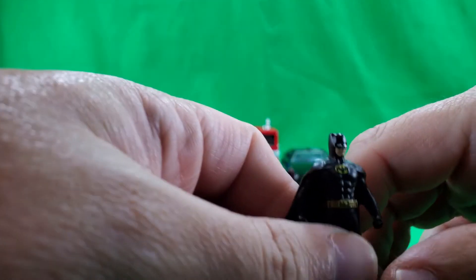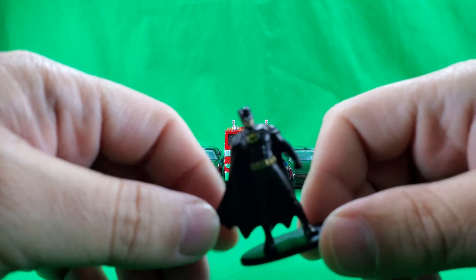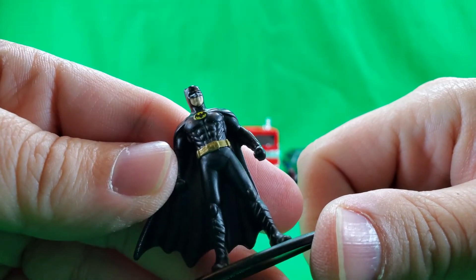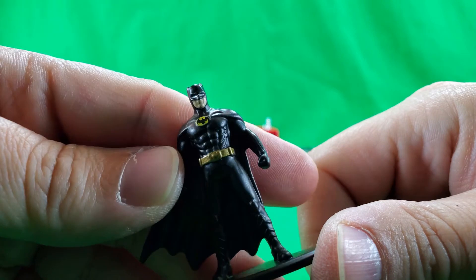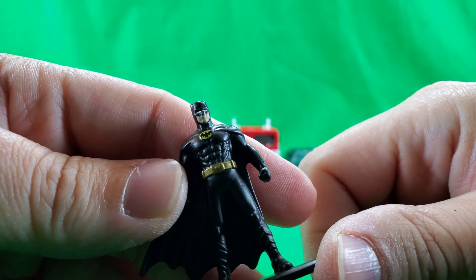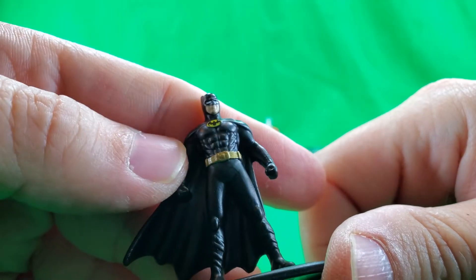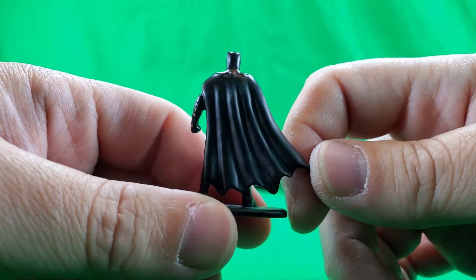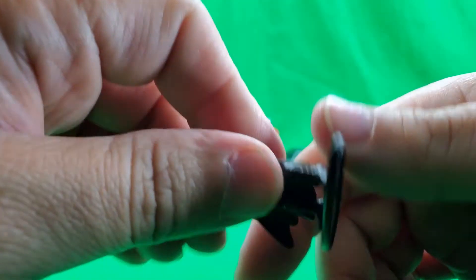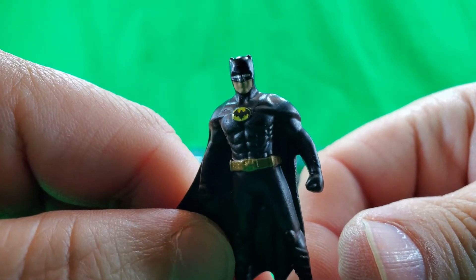And lastly we will take a look at the Michael Keaton Batman micro figure thingy. Again, nice paint applications and sculpted detail for such a small figure. That bat symbol looks awesome. Oops — I killed Batman. 'What are you?' 'I'm Batman.' Ugh.